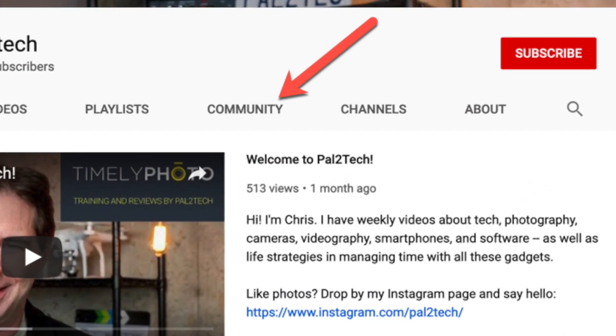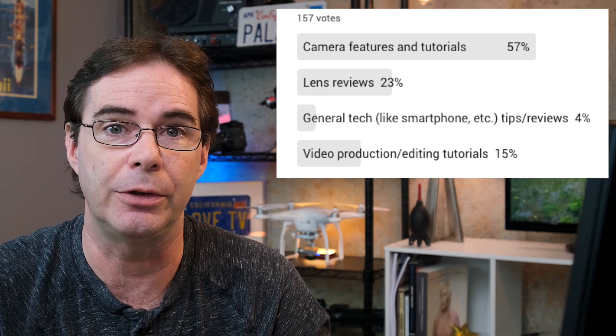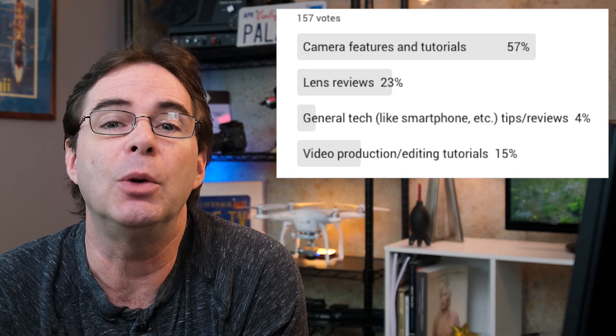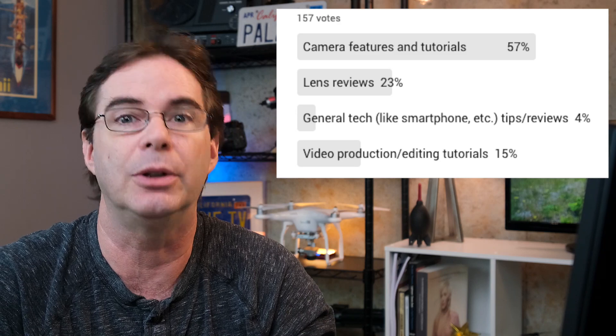Let's talk about the poll results. 50% — over half of you — want to see more camera features and more reviews. 23%, about a quarter, want more lens reviews. Awesome. 15% want more video help, and yes we will do more video help on using the X-T3 and the X-T2 for video shooting. And 4% wanted smartphone tips. No more smartphone tips — I don't even like smartphones. They turn people into a-holes. So as of right now, no more smartphone tips on this channel. Thank you for participating in the poll.